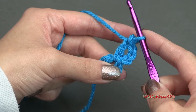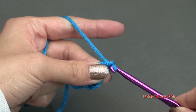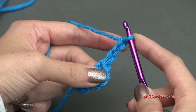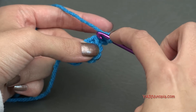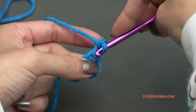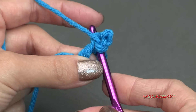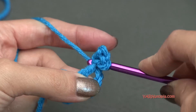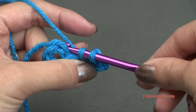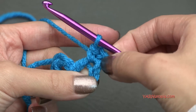Then we're going to make a picot. So we are going to chain three — one, two, and three. And then we need to single crochet into the previous stitch. So into that double crochet right there, go in, yarn over and pull through, and then yarn over and pull through two loops. That's a picot.